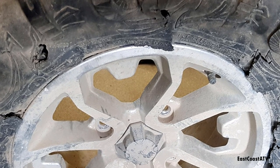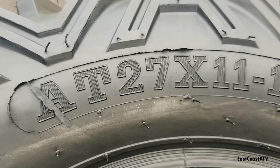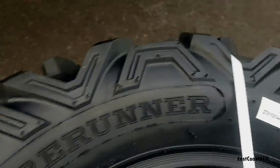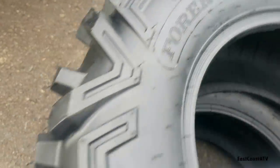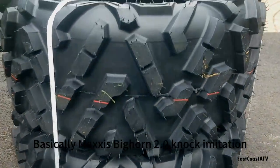I didn't want them to be staggered, and I ended up getting a smoking deal on another set of tires. For about $150 more than buying two Maxxis Bighorn 3.0s, I got four brand new Atlas 4Runners — but I'll review those for you in another video coming up.